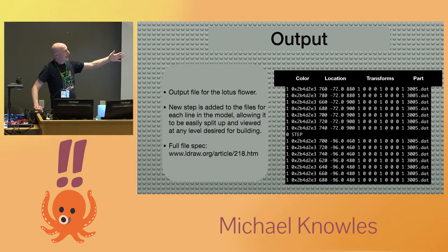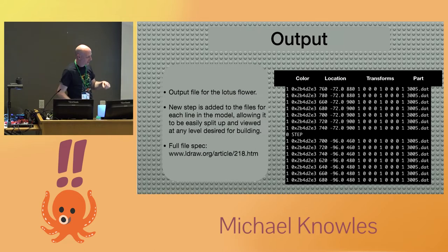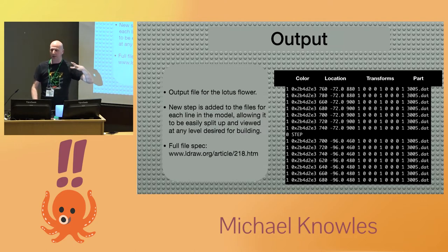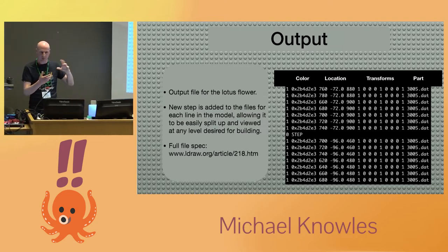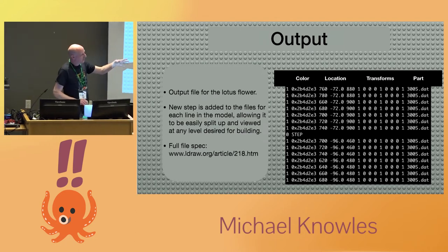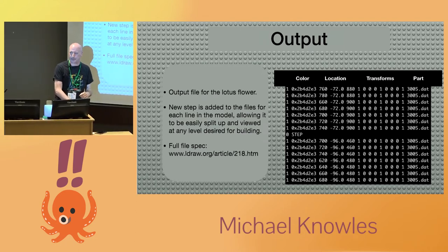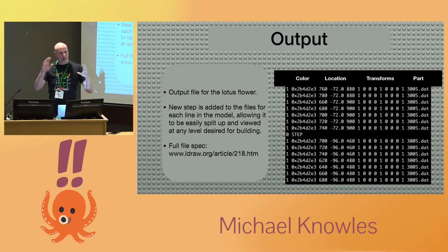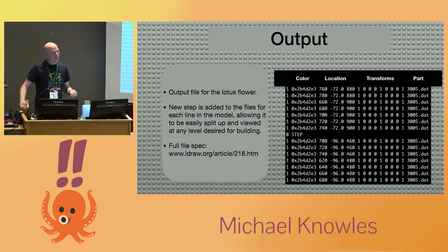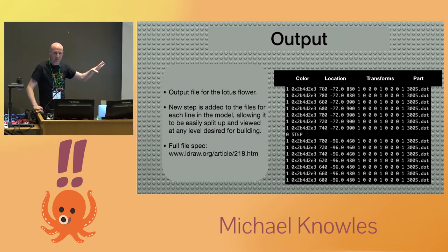The first column is the command: a one is a block, a zero is a meta command for where I put steps in. There are eight or ten different commands, but those are the only two that were interesting for what I was doing. Then there's the color of the block, where it's going to be, and transformation data — because at some point somebody might want to stretch a Lego block or twist it in space, which physics don't really allow but the CAD program does. At the end is the part number: 3005 is a brick and 3024 is a plate. If any of you saw the Lego Movie, the master builders have little part numbers flash up — it's the same numbers.